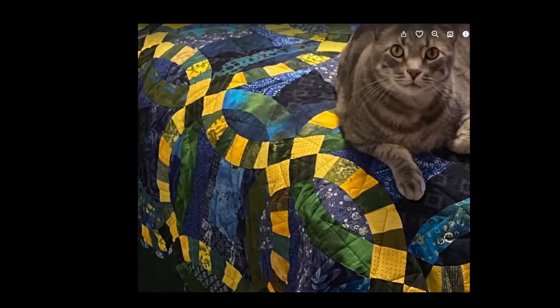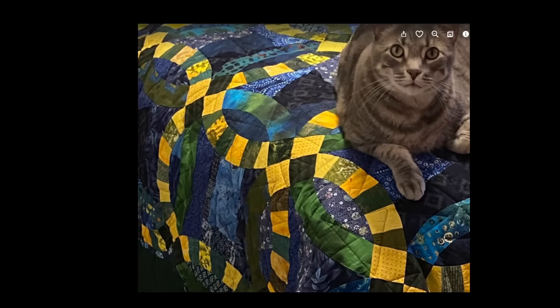Some of you might look at it and think it looks a little bit familiar. The problem was that I did it very condensed in another video, so I'm going to show you what I mean. When I originally did this technique it was actually embedded in a double wedding ring technique.